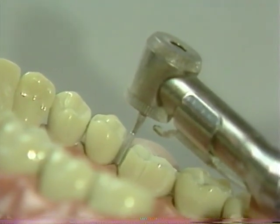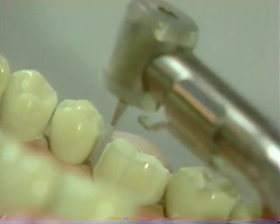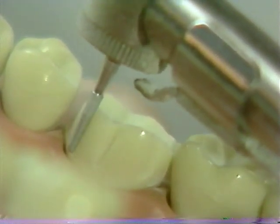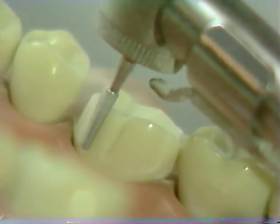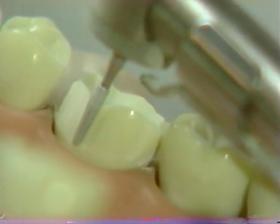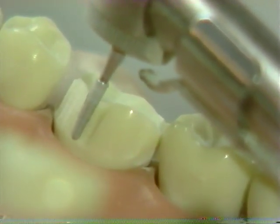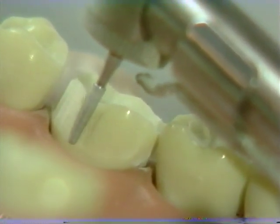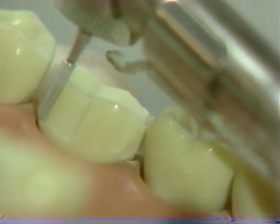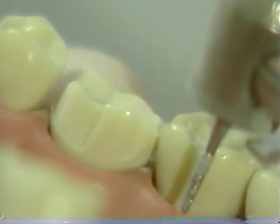The axial reduction is then carried all the way to the center of the lingual surface. Note that the tip of the diamond faithfully follows the contour of the crest of the gingival tissues, and the chamfer is placed in one continuous motion. A reverse pass may be necessary to remove any irregularities made during the initial placement of this margin.